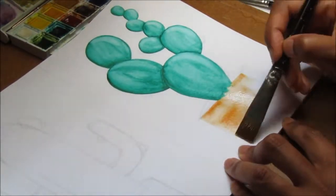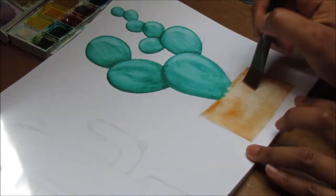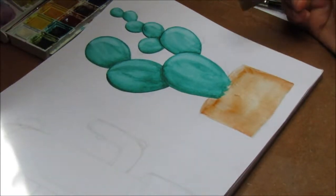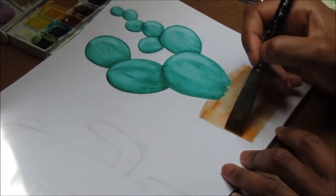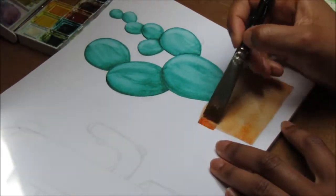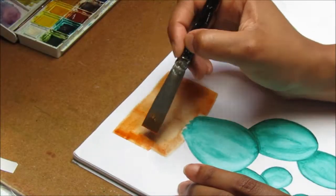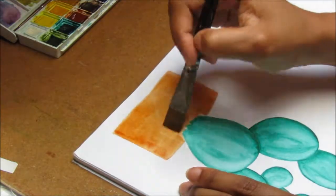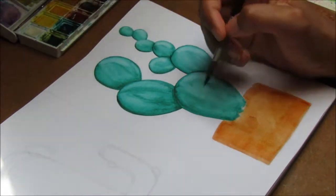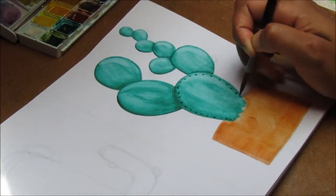What you don't see on video is me letting things dry quite a bit, which is why I'm doing the pot now — I wanted the cactus to dry before I added anything else. For the pot I'm using burnt sienna at first just to add the base. Afterwards I added some more colors and I'll use burnt umber for the dirt, but that comes a little bit later. I'm using a flat brush — I believe that's a Sea White brush as well — since it has straight edges and I'm terrible at doing straight lines.